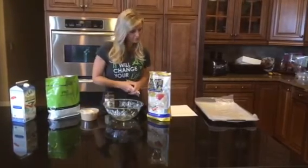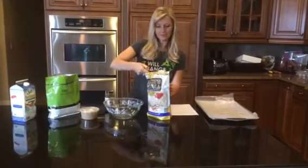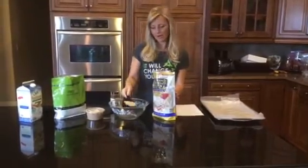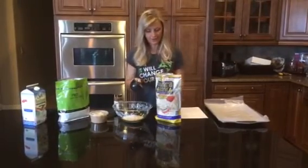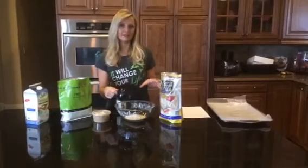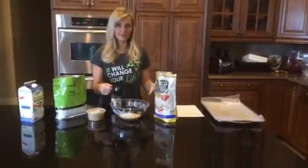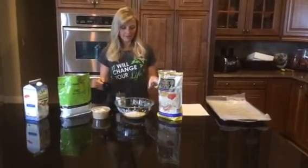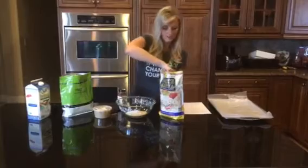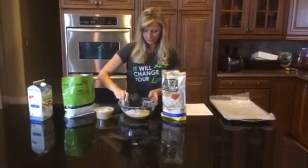I'm going to take two cups of dried instant oatmeal. I love this particular brand — it's kind of a good mix. It's like steel cut oats but it also absorbs the liquid really fast like quick oats do, but you're getting the extra fiber. So I love this type of oats. Take two cups and just put them in a mixing bowl.